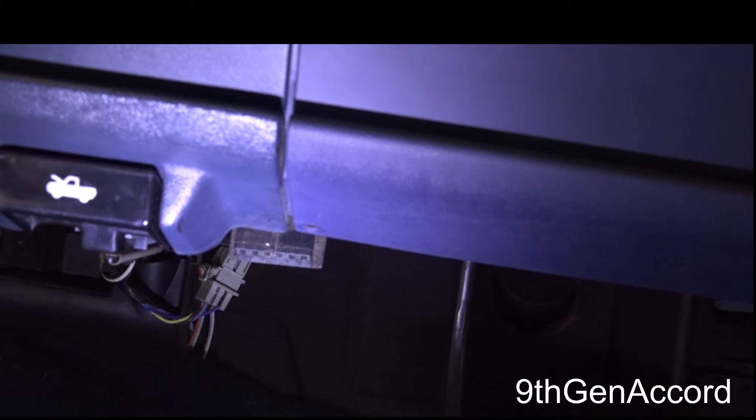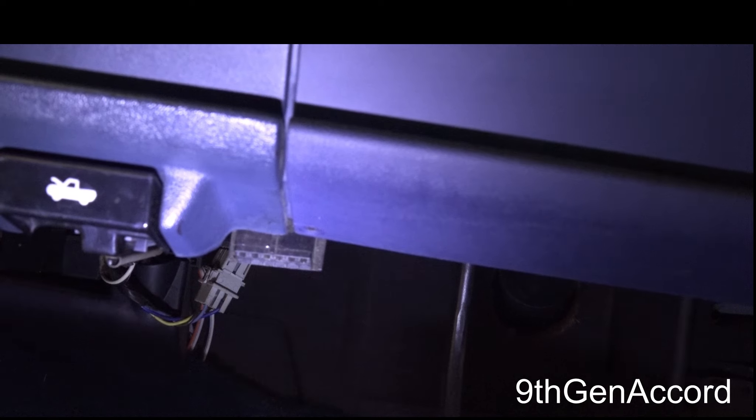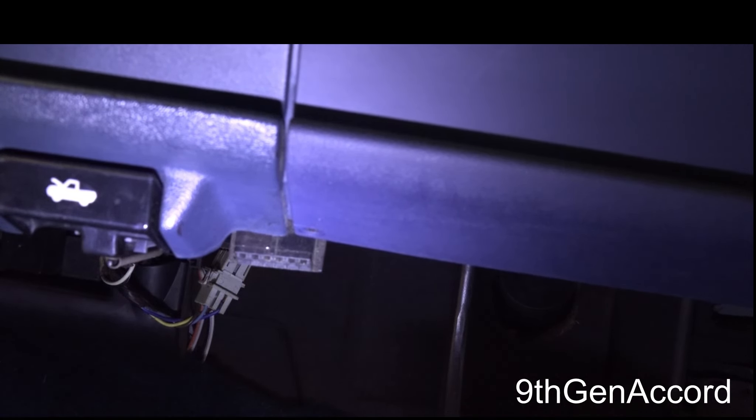Hey guys, welcome back. This is Russell and today I'm going to show you how to pull the codes that are stored in your computer on your OBD-1 equipped vehicle.